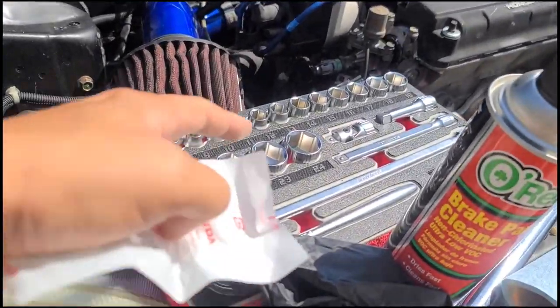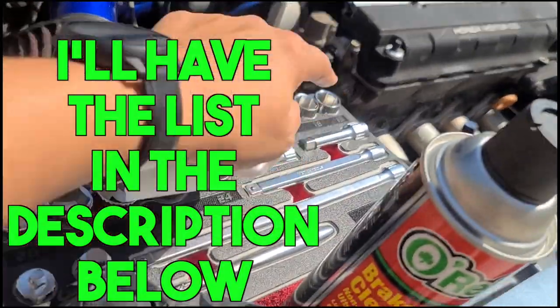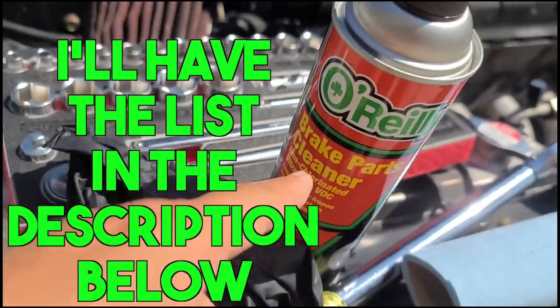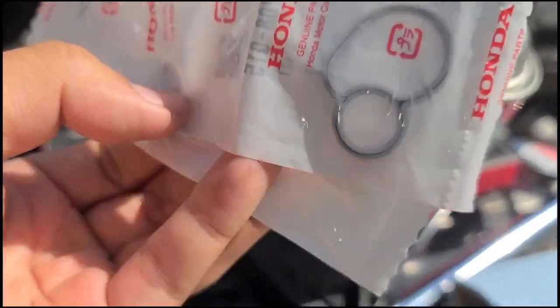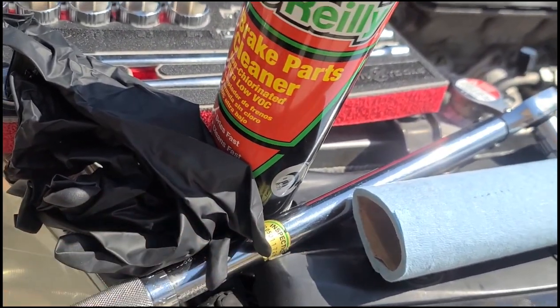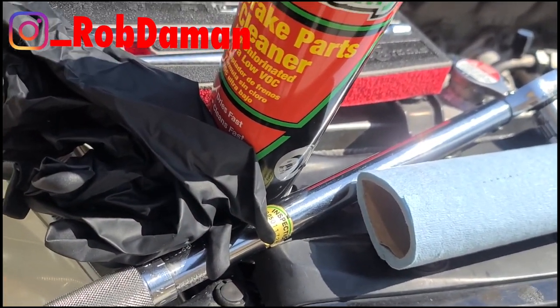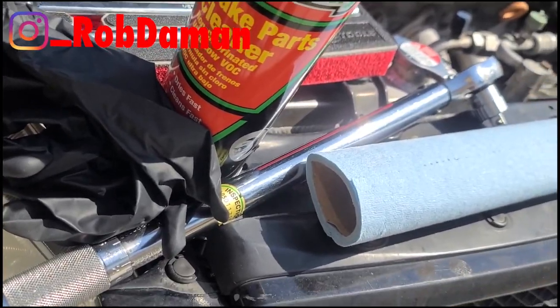Things to have: socket set, 10 mm of course. An extension would be good. Brake cleaner to clean out the oil before you put the surfaces back together. Of course the gaskets, some gloves, torque wrench — nine pounds of torque I believe. Don't want to over torque it; you will break the bolt and you will be very unhappy.